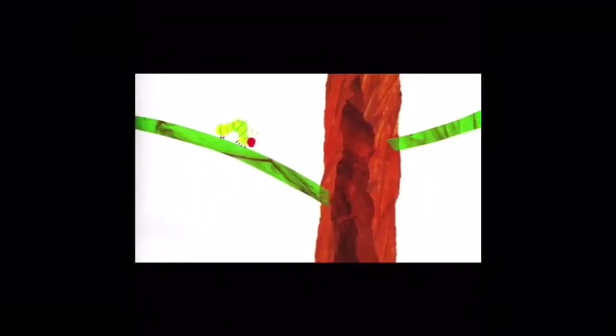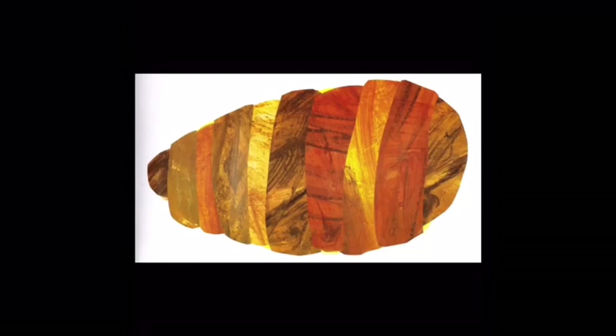The next day was Sunday again. The caterpillar ate through one nice green leaf, and after that he felt much better. Now he wasn't a hungry caterpillar anymore, and he wasn't a little caterpillar anymore. He was a big caterpillar.